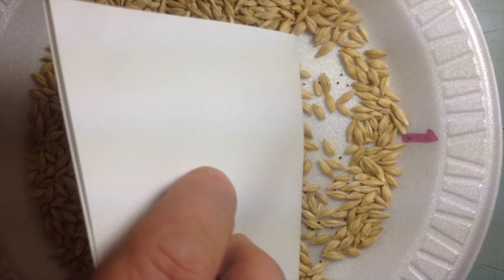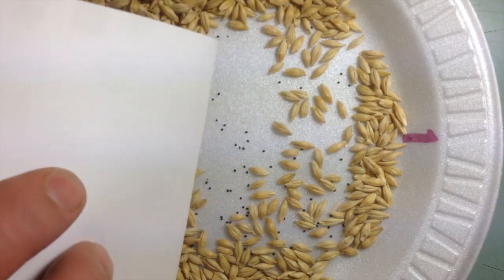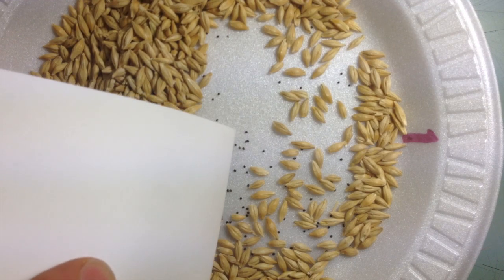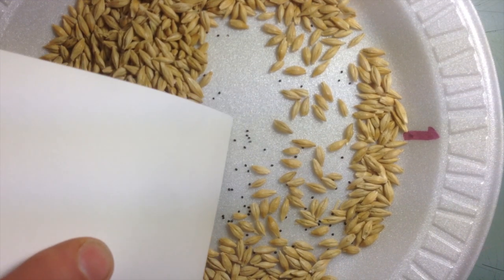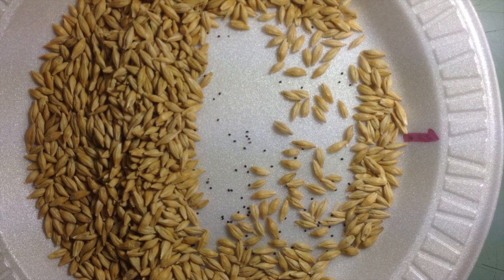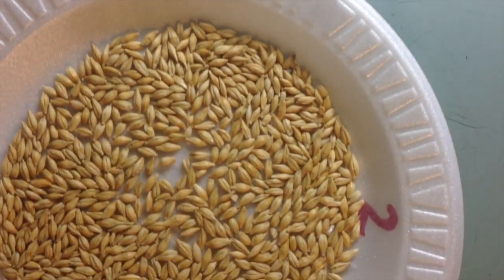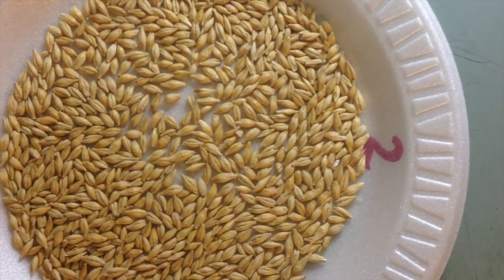The next step is to take a look at each individual sample more thoroughly, more carefully. Like here in number one, we notice a small, black, shiny seed that I'll talk about a little bit later. But we're looking for reproducible versus non-reproducible factors. Reproducible factors are things that will multiply themselves out in the field, which will cause probably more problems.